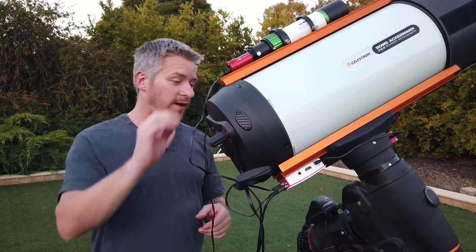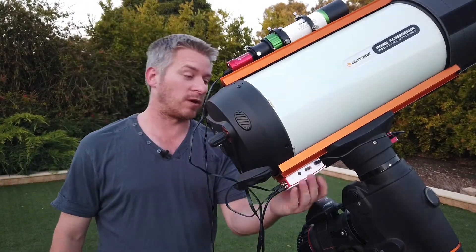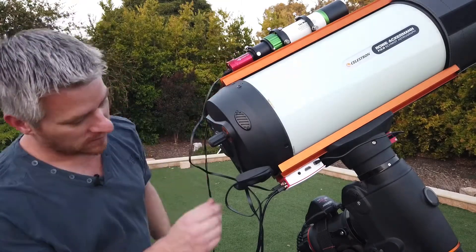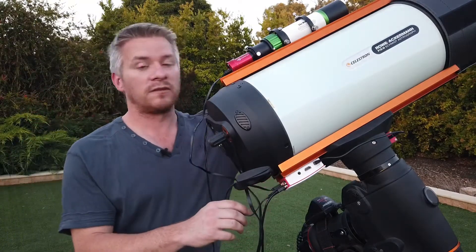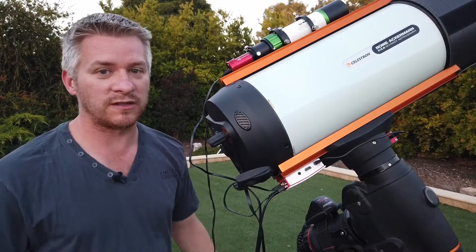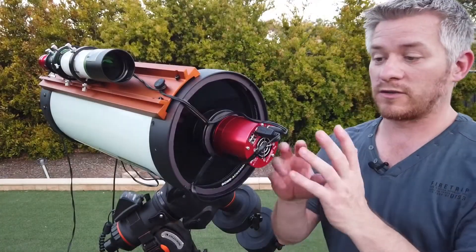From the guide scope, I've got the ZWO ASI Air mounted — I've actually glued this to the dovetail plate and it fits in there quite nicely. I've got the cable that runs from my ASI 290 Mini plugging into the ASI Air, as well as another cable that plugs into the main camera, and then another USB connector which plugs into the bottom of the hand controller. The hand controller is the old head-style hand control, so it doesn't have a USB connection.